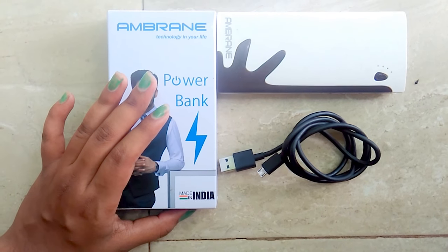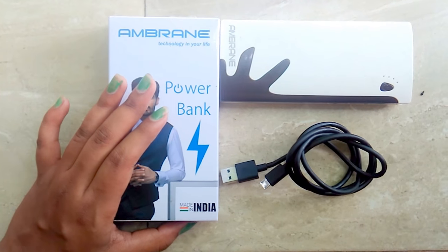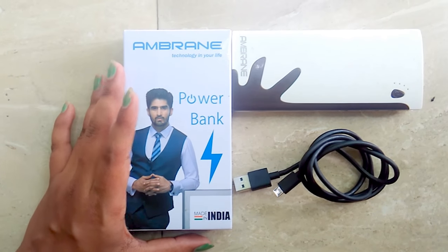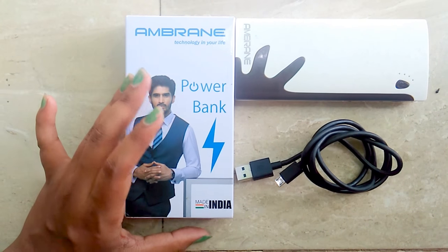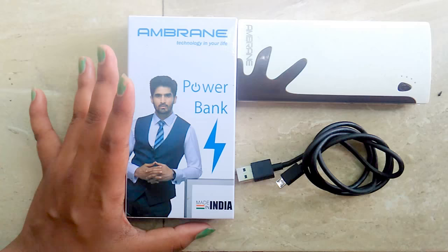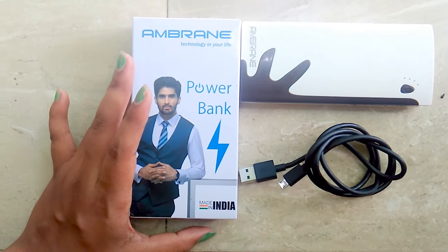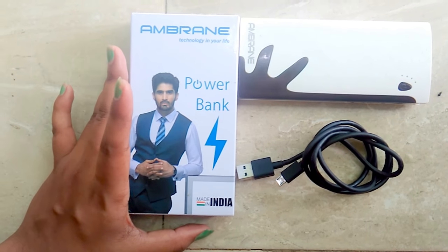Hello friends, welcome back to Beautiful Life, hope you all are doing well. Today's topic is a little bit different from the regular ones because it is a tech review video of a power bank. I bought this power bank about one and a half years ago but I'm making this review now.